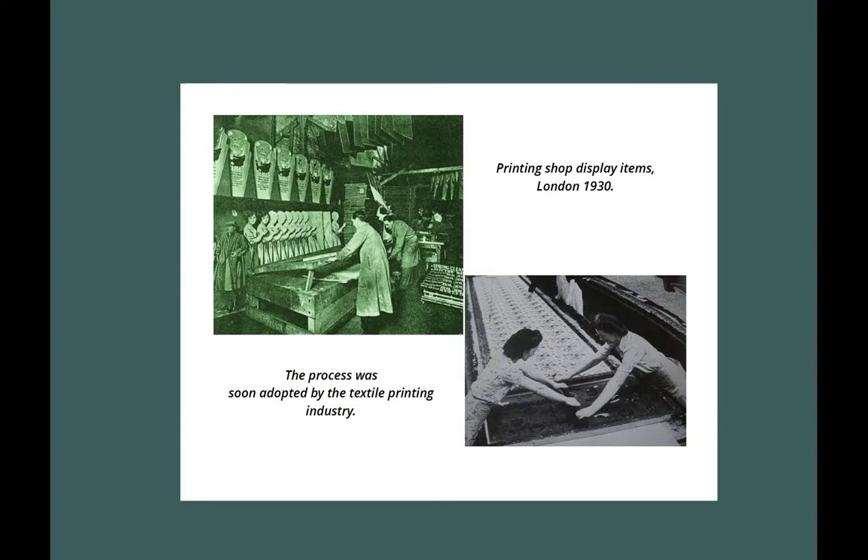In the early part of the 20th century, squeegees were introduced as a way of pulling the ink through the screen mesh, with different profile blades for paper and fabric printing.